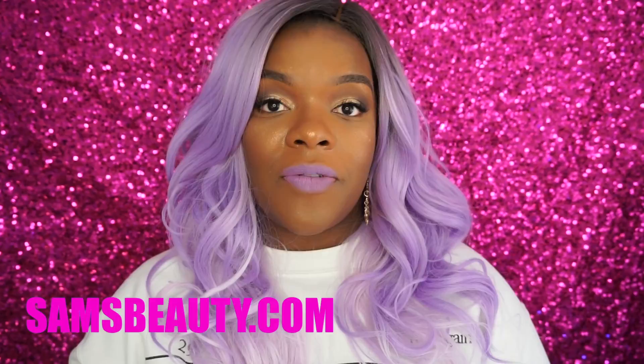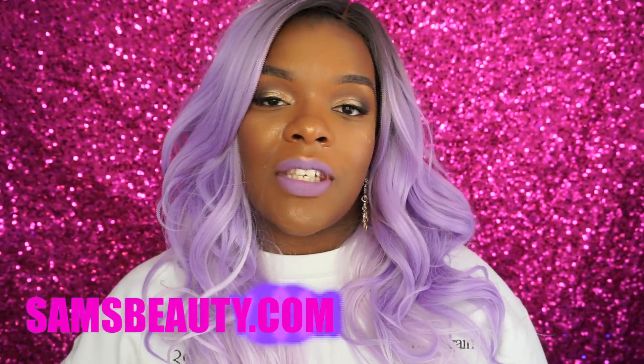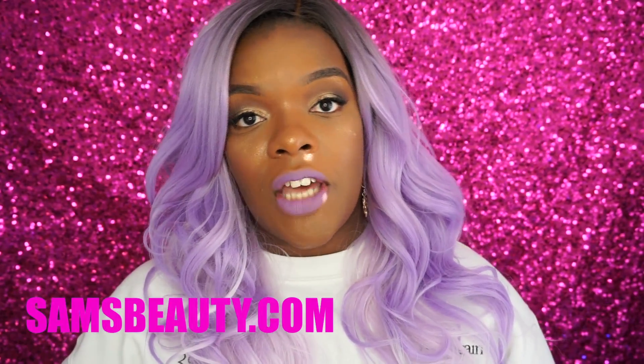This review is brought to you courtesy of samsbeauty.com — they were generous enough to send me this unit to review. This is Sensationnel's Anna in the color som2/wpu.